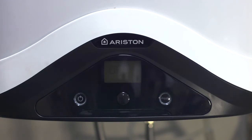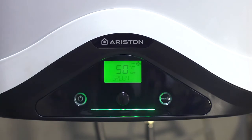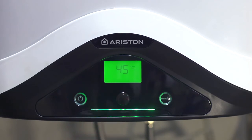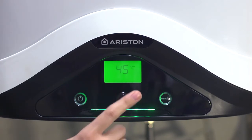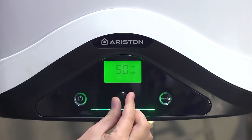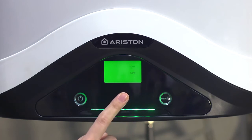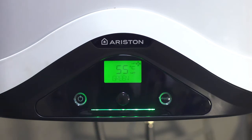The Nuance Evo has a very simple control panel: an on/off button and a menu navigation dial. By pressing the dial, we can display the current temperature of the stored water. If the dial is turned from the home screen, the temperature set point changes, and the temperature is confirmed by pressing the dial.